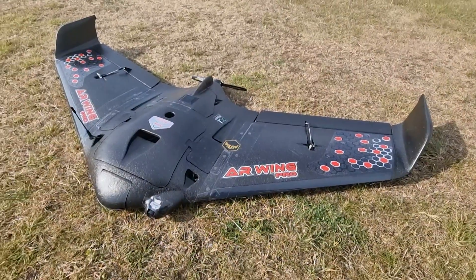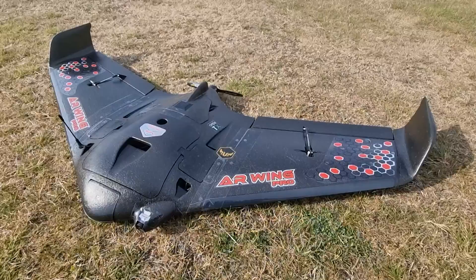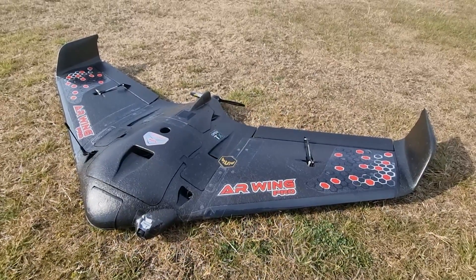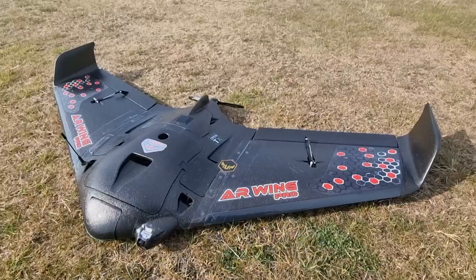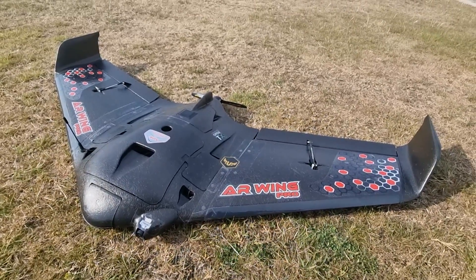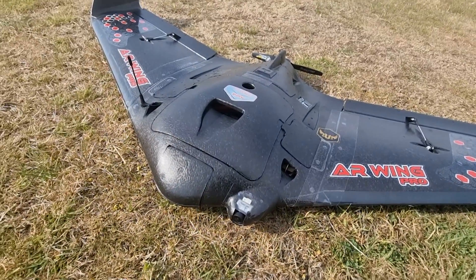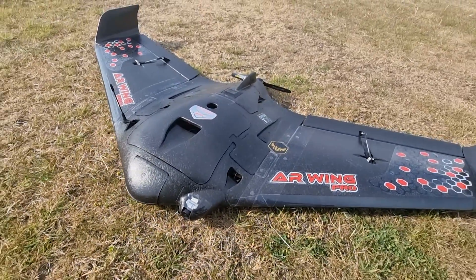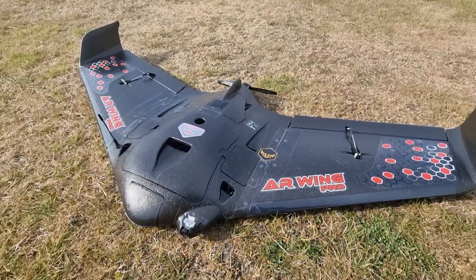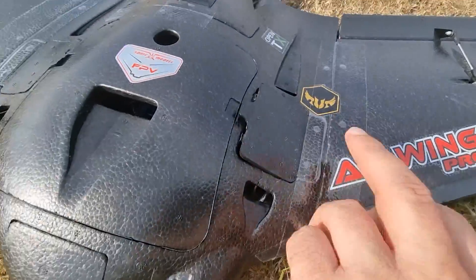Okay, successful maiden flight! Now I can tell you a little bit more about it since I haven't crashed. It's 950 grams all-up weight without any HD camera — I'm running analog on this one with a RunCam camera and TBS video transmitter.